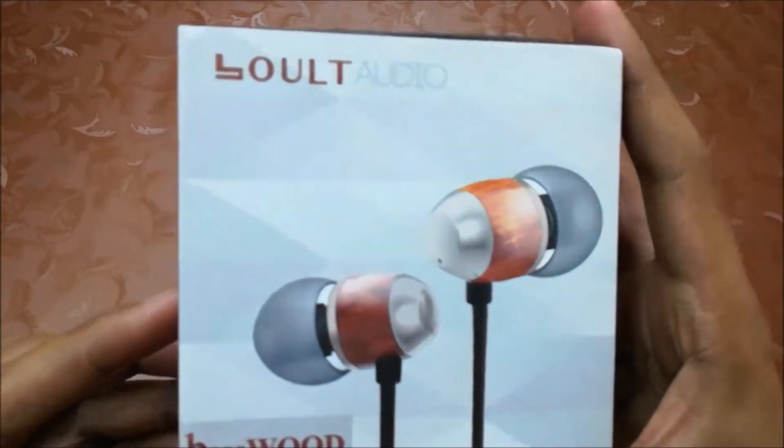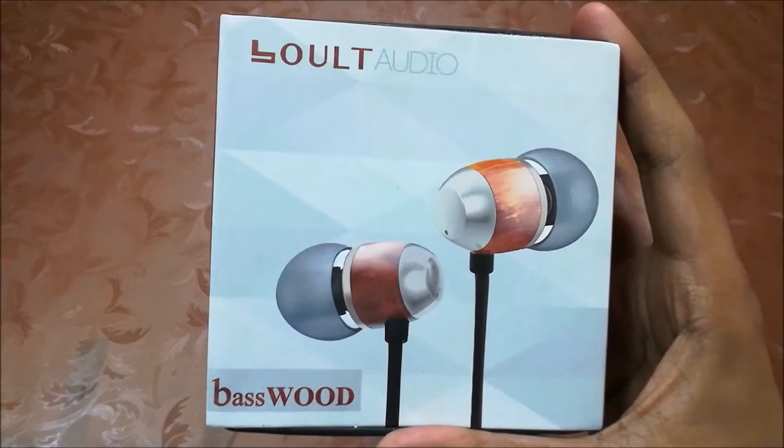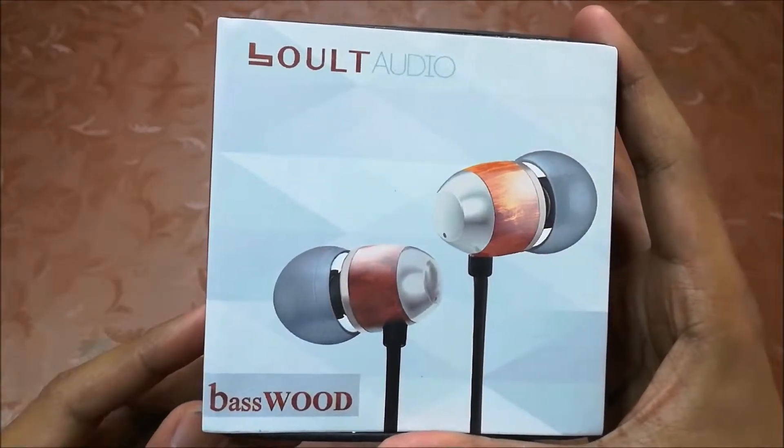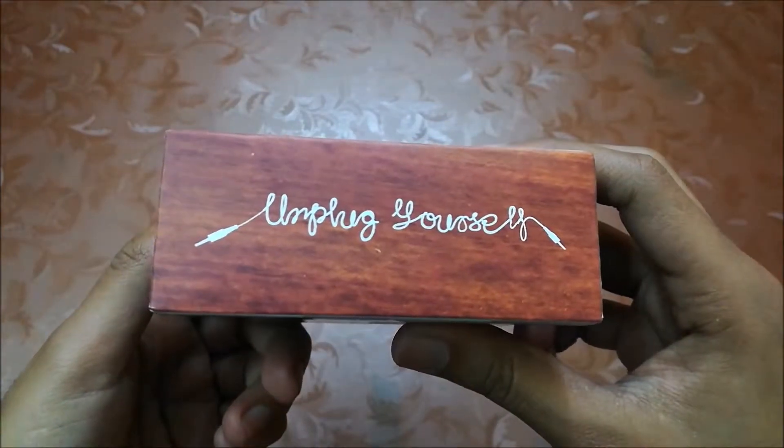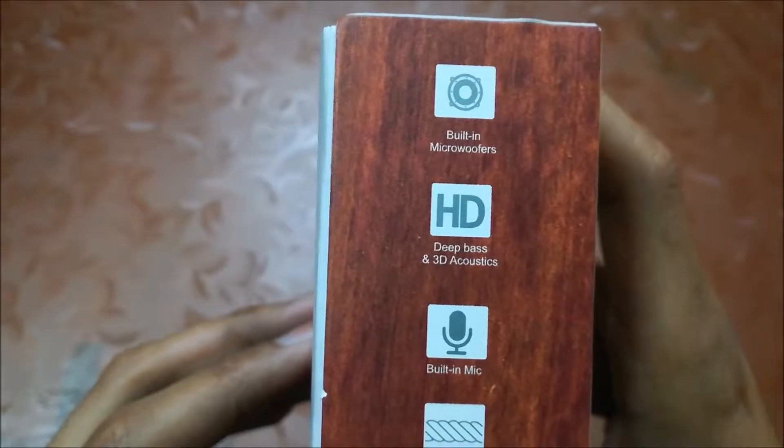Here is the box. First, let's check the box details. At the front there is the company logo, earphone picture, and model name — that is Basewood. On the right side there is a slogan. On the left side the features are listed — you can pause and read if you want.